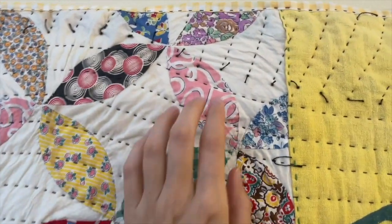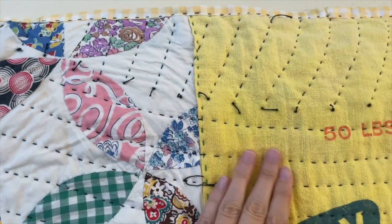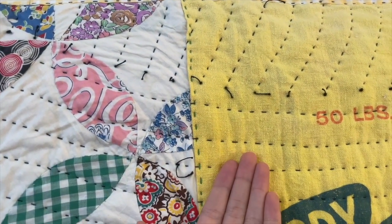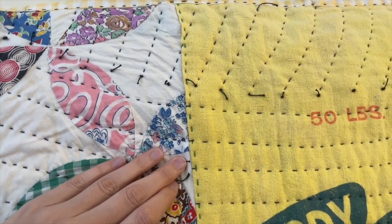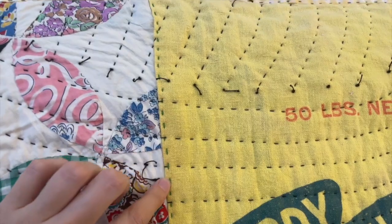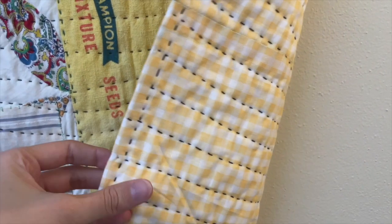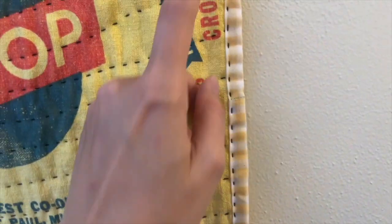One more time, let's look at how I pieced this. I've ironed under the edge of the yellow and then slid the orange peel underneath it, just like if it was appliqué, but it's not appliqué. Let's do my favorite binding technique where I wrap the back around to the front to bind.